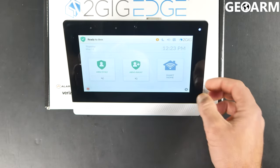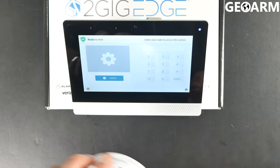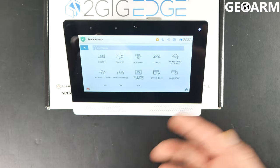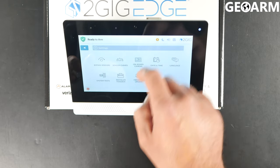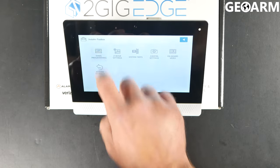It's actually pretty easy to get in there. We're going to press the gear in the bottom right-hand corner of the screen. We're going to enter the installer code, which is 1561 from factory because this is a factory panel — I haven't changed anything on it. We're going to go down to installer toolbox, and at that point a new set of options will appear. Go ahead and hit panel programming.